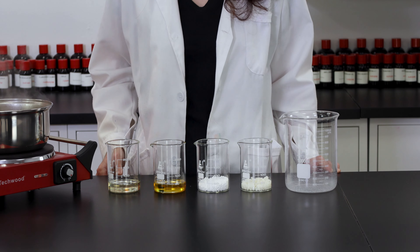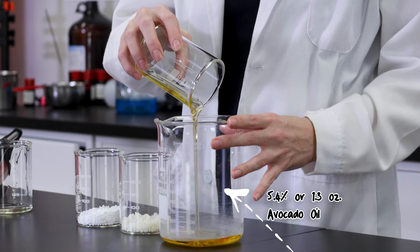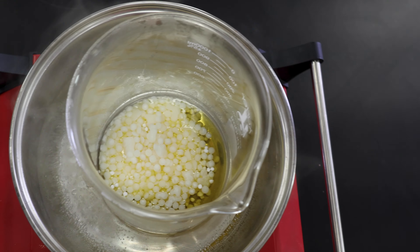We'll start by melting down our oils and solid ingredients. Place your castor oil, avocado oil, cetyl alcohol flakes, and BTMS-50 in a heat safe mixing bowl in a double boiler.